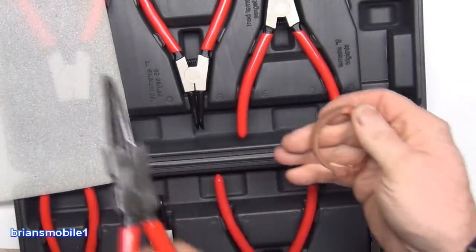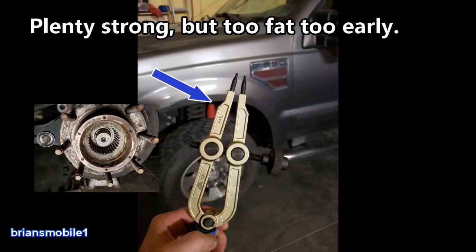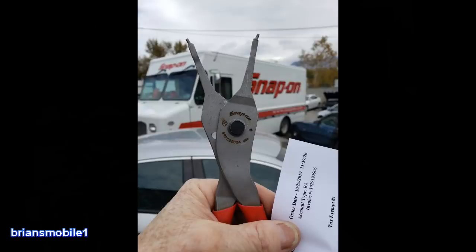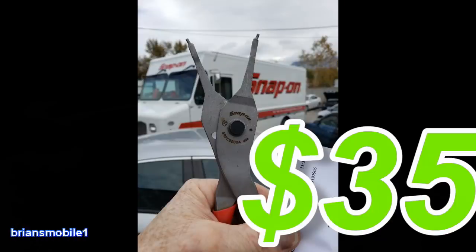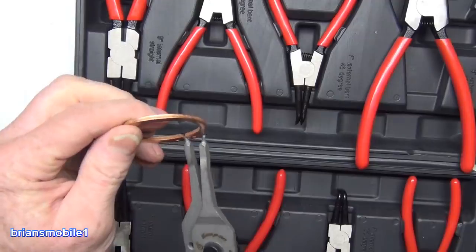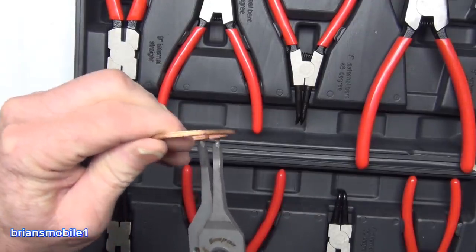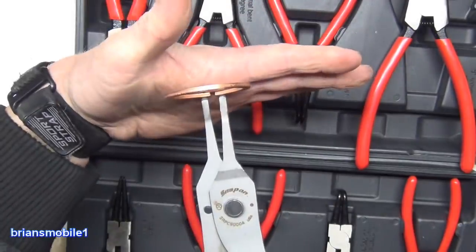I actually did just buy the Snap-on equivalent. I tried using the snap ring pliers I had and got my butt handed to me, so I went out into town. I chased down the Snap-on truck. I had stopped by Harbor Freight and seen these Icon ones and thought, I don't want to mess around with this, I want to do it right — so I bought the Snap-on ones. Wishing I'd done that a long time ago, because this isn't my first rodeo with these Ford hubs. These work great, there's nothing wrong with these. These are the industry standard — you go to the Ford dealership, this is what the techs are using for this job.